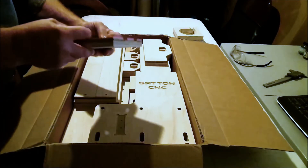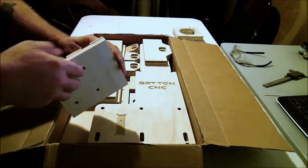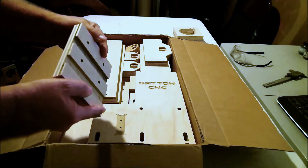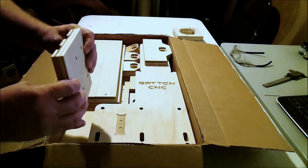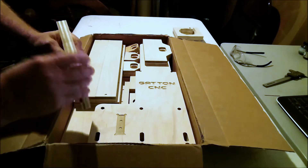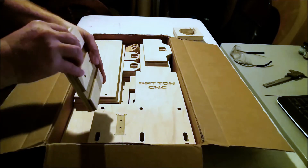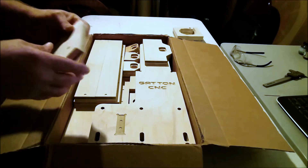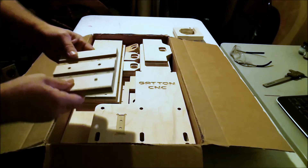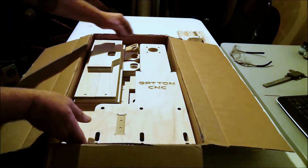Dave cuts this router mount plate out of purebond plywood, and I've got to say I'm pretty impressed with the quality of the plywood. It looks like all of the inner core is poplar and not just whatever they happen to have lying around. The face veneers are at least twice as thick as the veneer was on that el cheapo plywood I built the Sidewinder out of. So it's got that going for it.